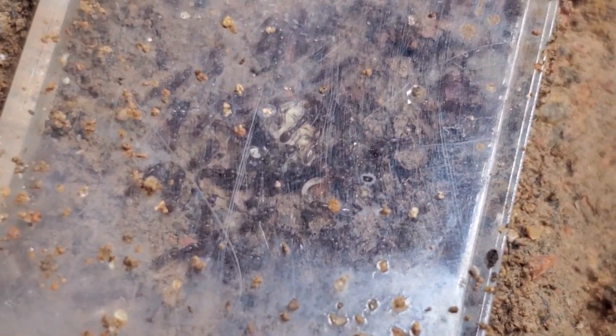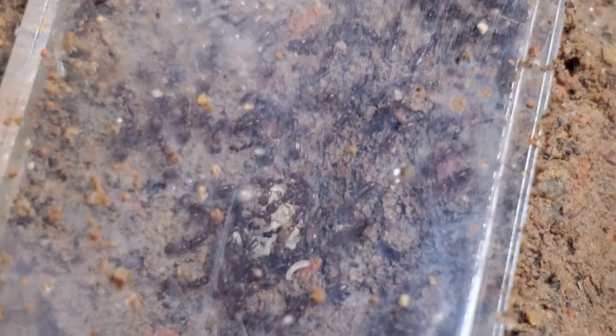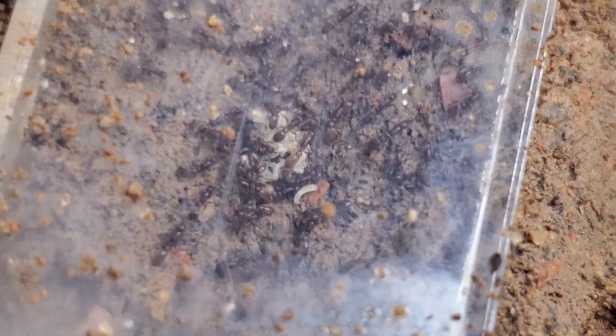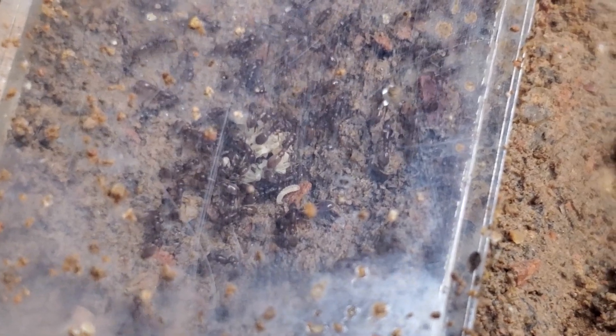It doesn't seem to be affecting them, but still it's not looking good. Probably I should have kept this colony a little bit longer in secret — oh well. But this will also be a good experiment. I think we should post about the successes and the failures.